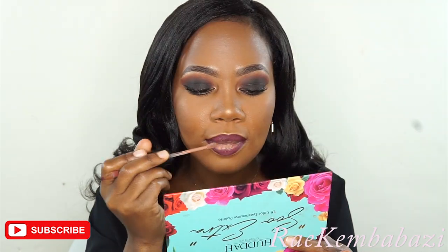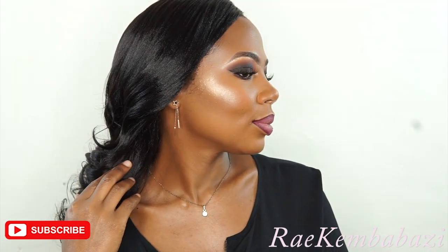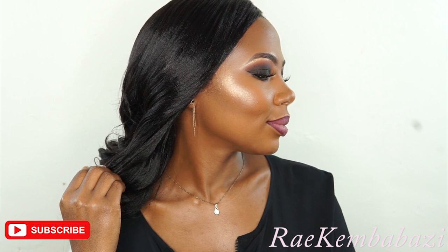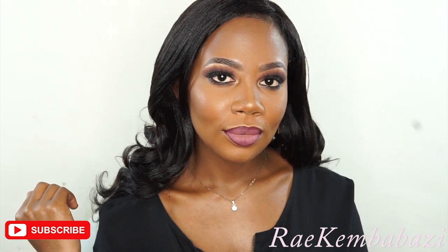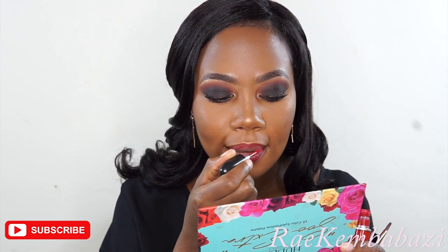On to lipstick — I'm going to use a purple lipstick from Colourpop, and then I'm also applying a nude lipstick from Kiss New York. So this is my first lip combo — it's purple nude-ish. My highlight is popping, I love the look. The smoky eye has turned out really pretty.